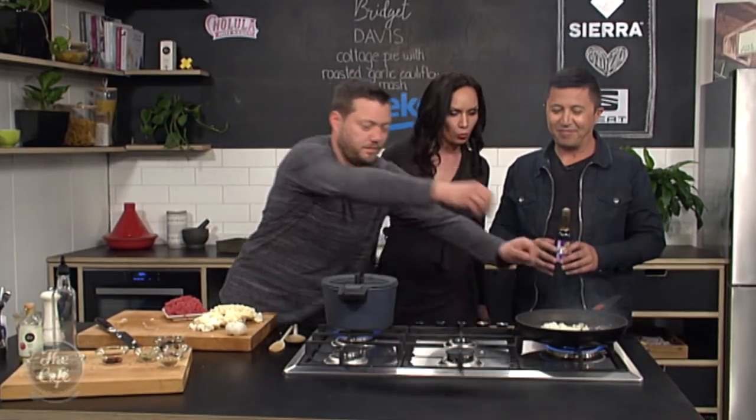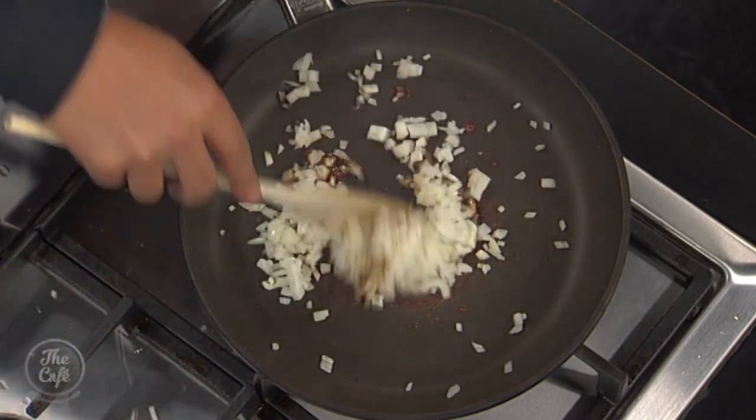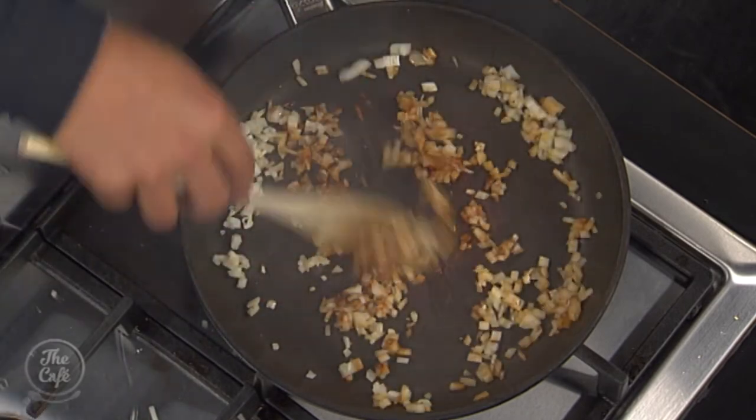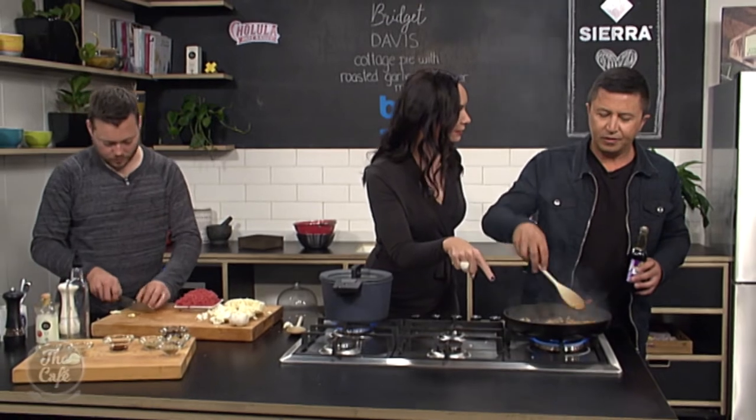A little bit of that goes in — so already we've got flavour happening. Give it a bit of a stir, and we're going to throw some garlic in there. We can just crush the garlic and throw all that in as well. It smells good!